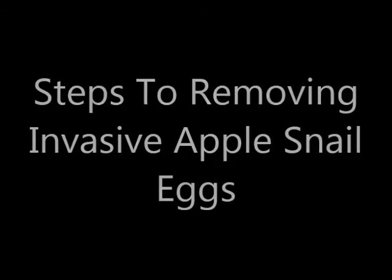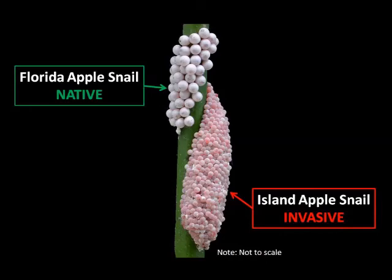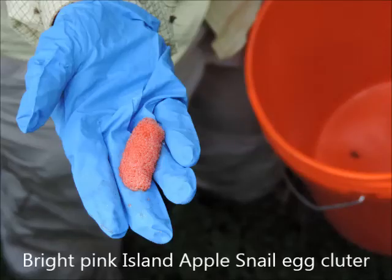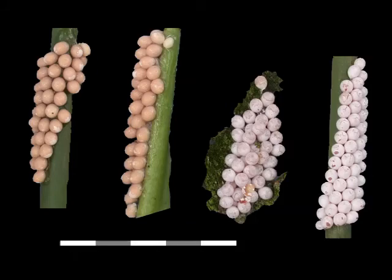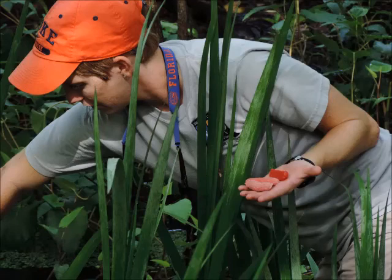Now we're going to switch gears to talk about how to remove the invasive apple snail eggs. Here is an image showing both the Florida apple snail eggs and the invasive island apple snail eggs. The native eggs are on top and are larger in size. They are more of a pearly white color, whereas the island apple snail eggs are more of a pink color. The island apple snail eggs are a bright pink when first laid, not to be confused with native apple snail eggs, which can also be a salmon-y color when first laid. Both tend to turn more white as they get closer to hatching.